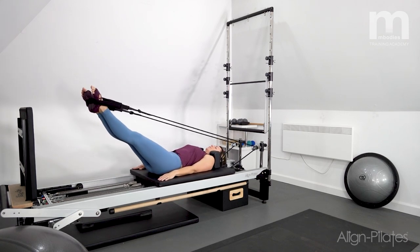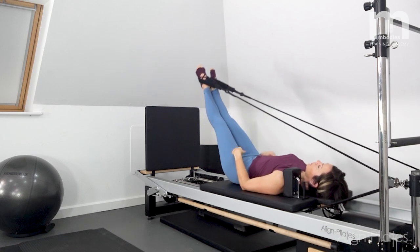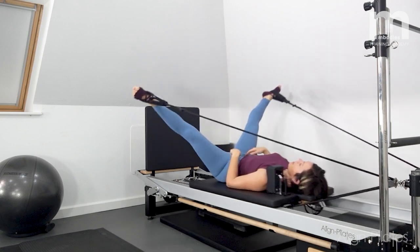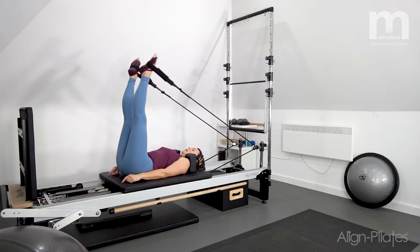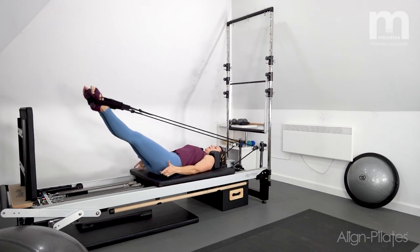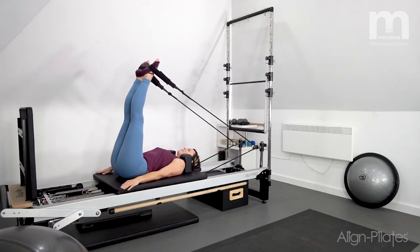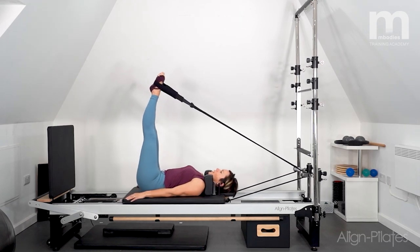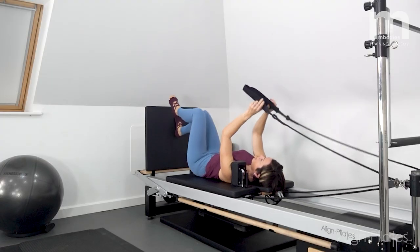Really feel those glutes working. Move into circles in the turned-out position — previously the knees faced the tower, now they're turned out, so there's more glute activation, especially on the press down phase. Reverse the circles — three, two, one — then bend the knees and come out of the straps, finding the foot bar and dropping the straps, and come up to sitting.